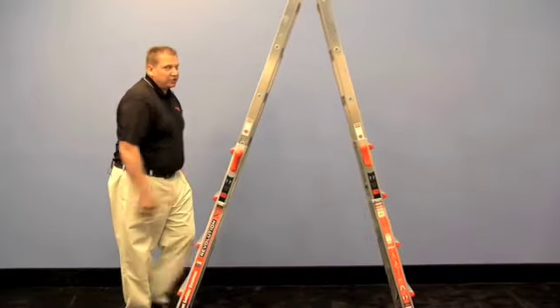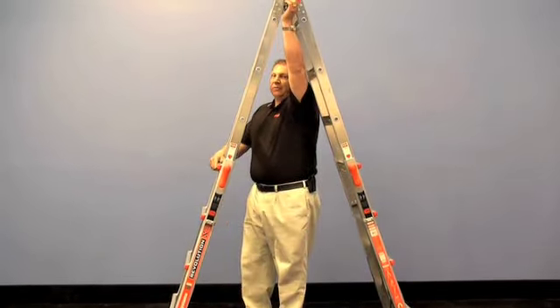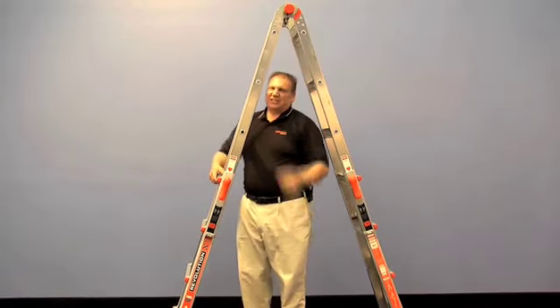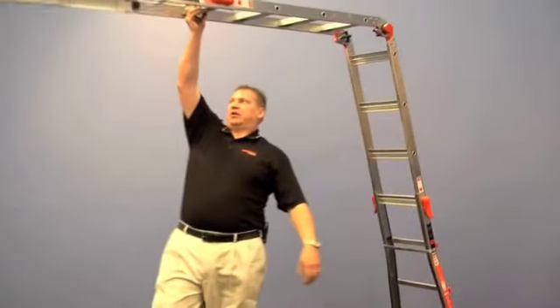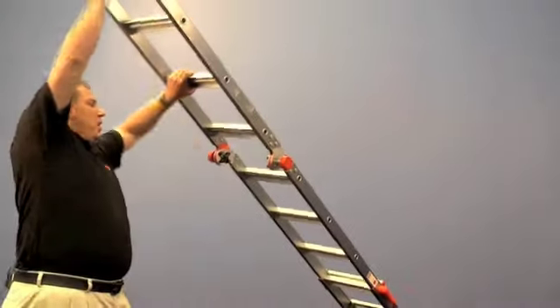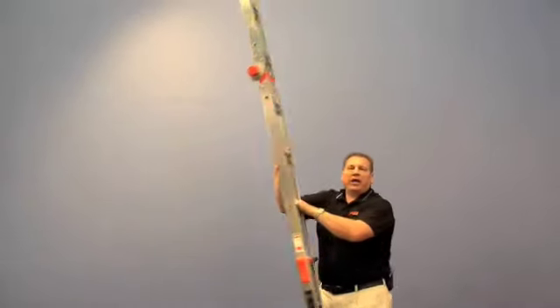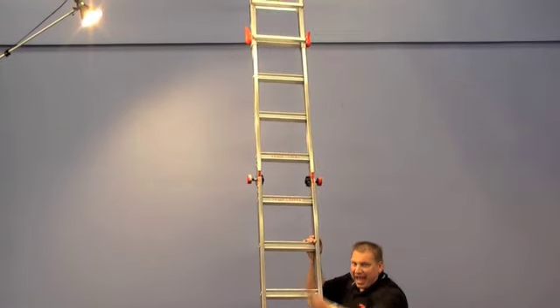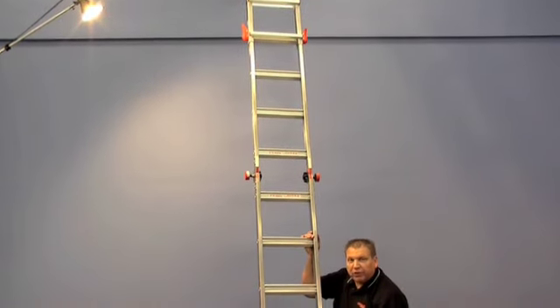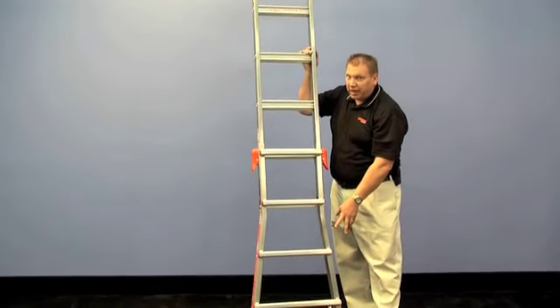If you need more extension to your ladder, simply release the new Mag4 hinge. Release that hinge, keep your eye on the hinge, and you'll notice the hinge will lock into place on its own. Now we have a 17-foot lean-to ladder. But unlike other ladders, notice the wide flare at the top and here at the bottom for your safety — that stability you just don't have on regular ladders.